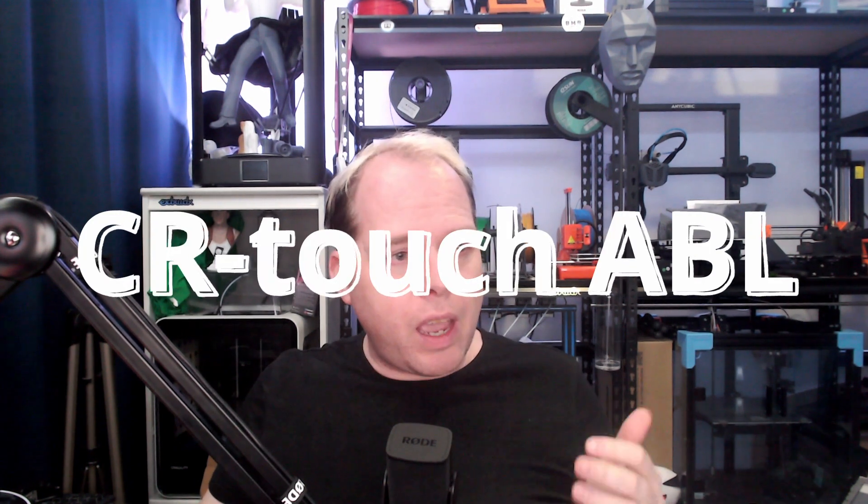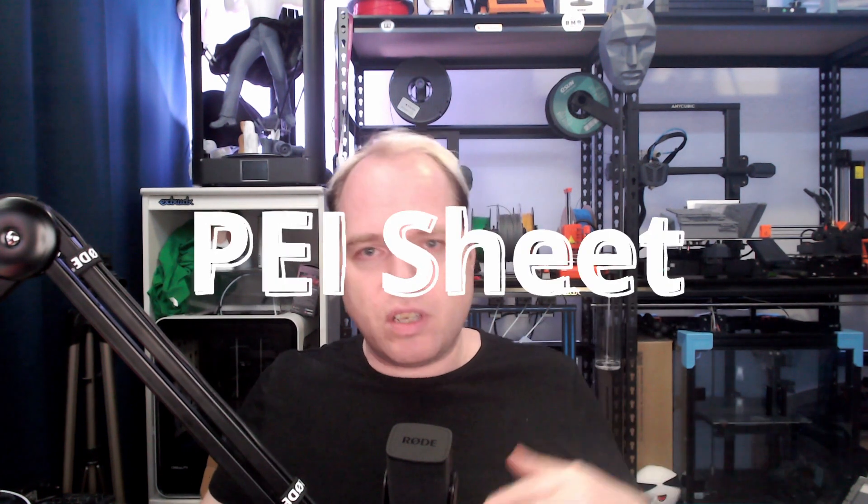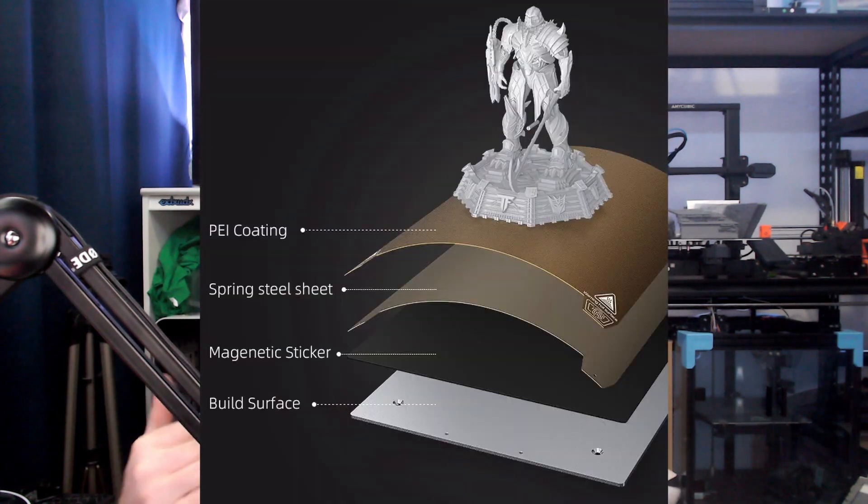There is an auto bed leveling system called the CR Touch, and in this case I see 16-point automatic leveling — I think that's more than sufficient for probing the whole bed and getting a nice first layer. There is a PEI spring steel sheet on the Creality bed: a magnetic sticker, then the spring steel sheet, then a PEI coating on top. If you ever need to replace it, you can just buy a new one and put it on.